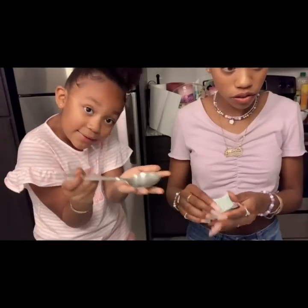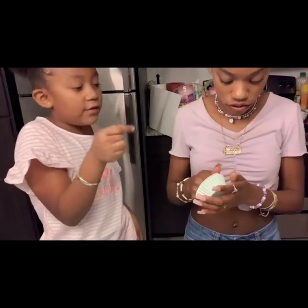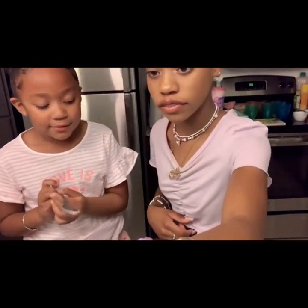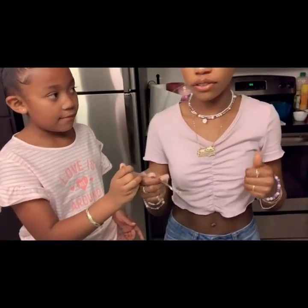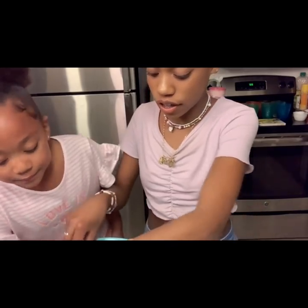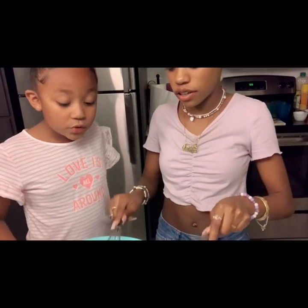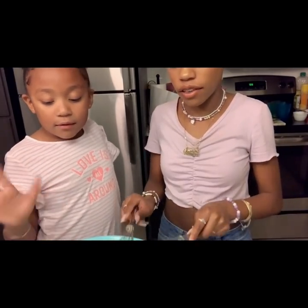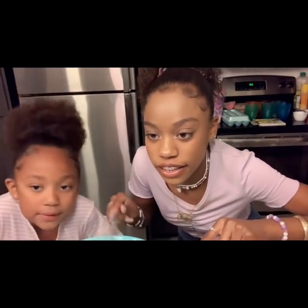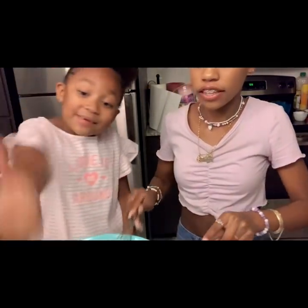I need this to pour the stuff in here, so I'm going to just put it in first. Okay, so now we got it. And now I'm going to take our whisk out of it. That's what I'm doing.